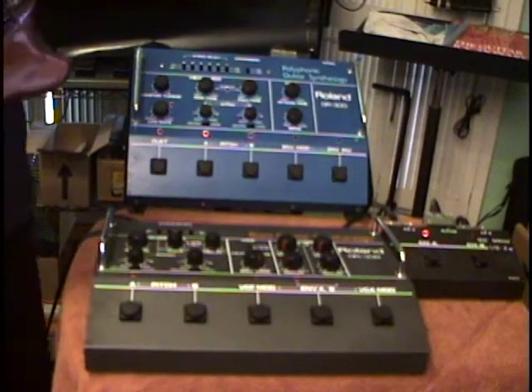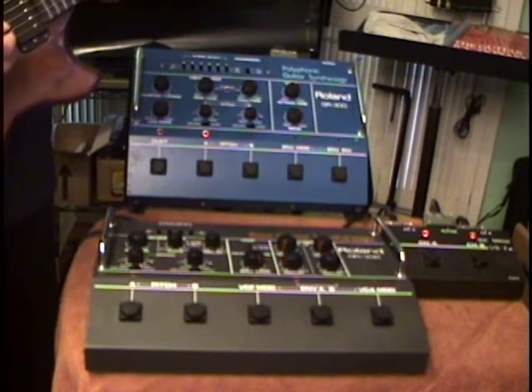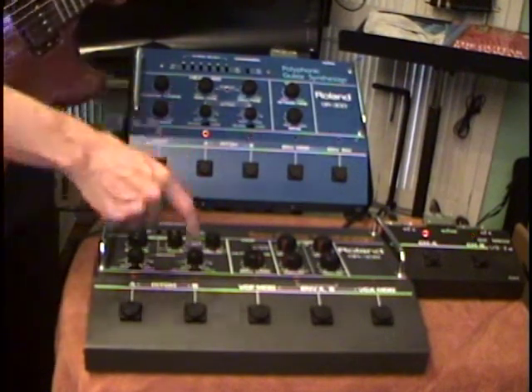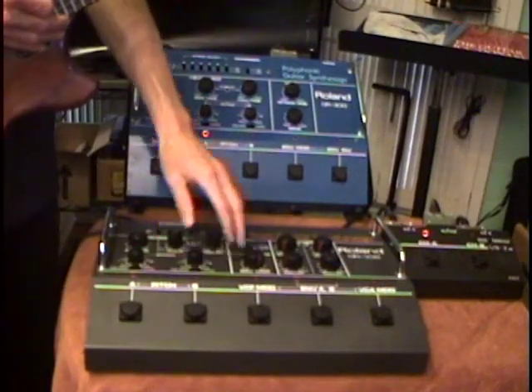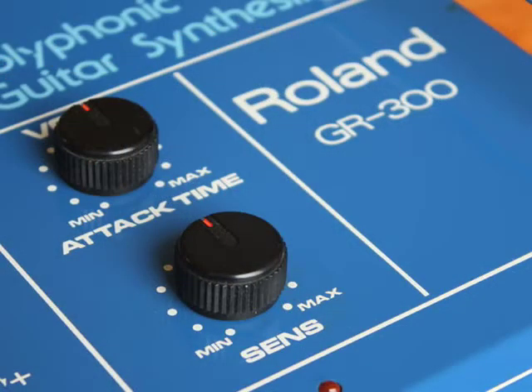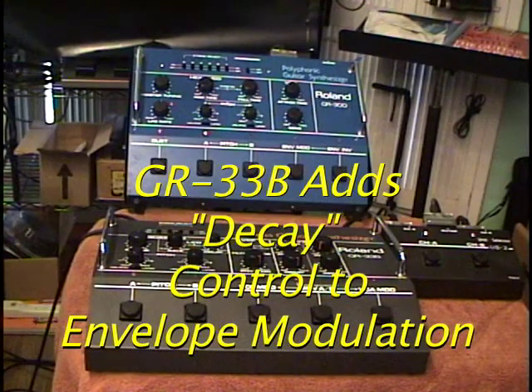When you actually have both synths hooked up together, you can appreciate some of the things that make the GR33B special. For example, for envelope modulation on the GR33B you have attack and decay control, whereas on the GR300 you only have attack. Let's hit the switch to engage envelope modulation and listen to the effect of being able to control both the attack and the decay on the filter.